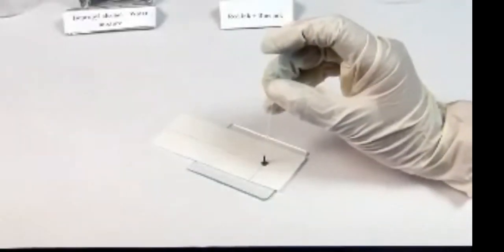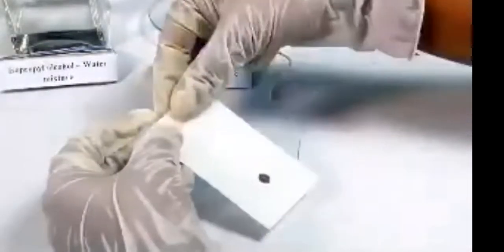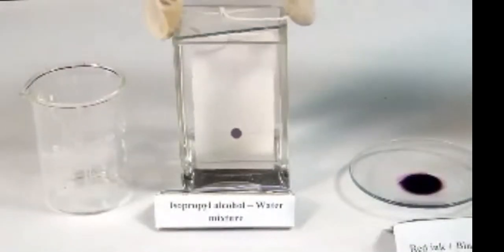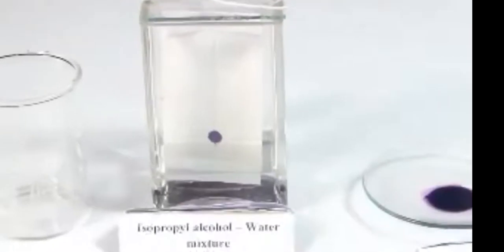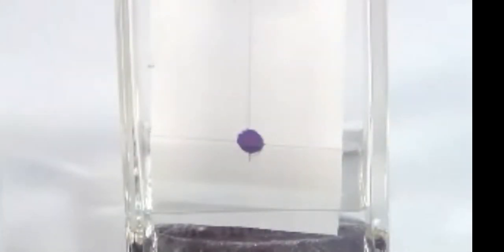Allow the drop to dry in open air, then put another drop on the same spot and dry again so that the spot is rich with the mixture. Take a piece of thread and tie the filter paper to it. Suspend the filter paper vertically in the chromatographic chamber containing the solvent — a mixture of isopropyl alcohol and distilled water. Make sure the pencil line remains about one centimeter above the solvent level. Keep the chamber undisturbed and notice the rising solvent carrying the red and blue inks.